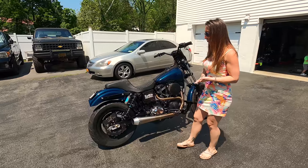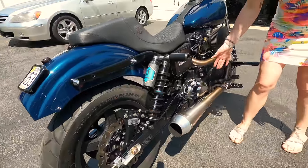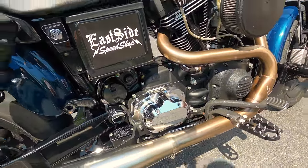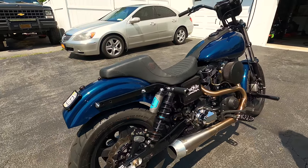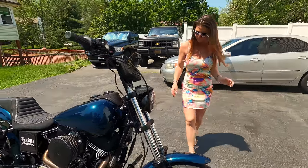We do have suspension work done on it, back and front. You can see the transmission here is pumped out — it's the Jim's Fat 5 transmission. These are the Legends, 14-inch rear shocks. The front is the Racetech springs with gold valve emulators.